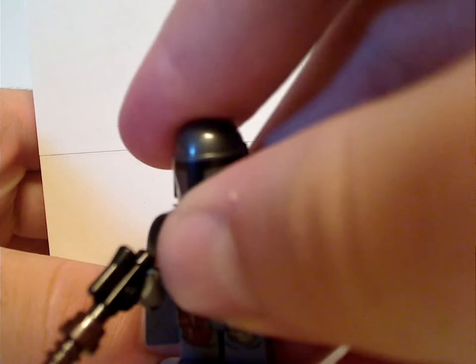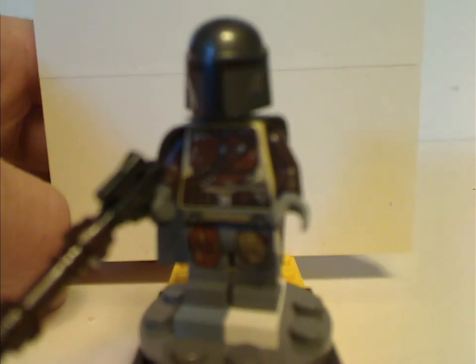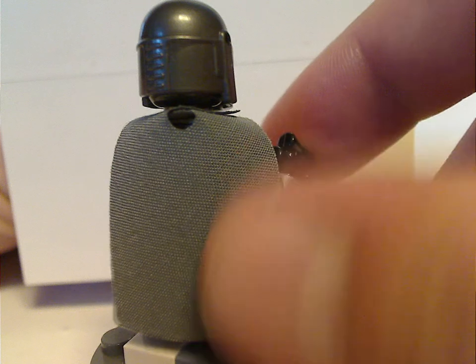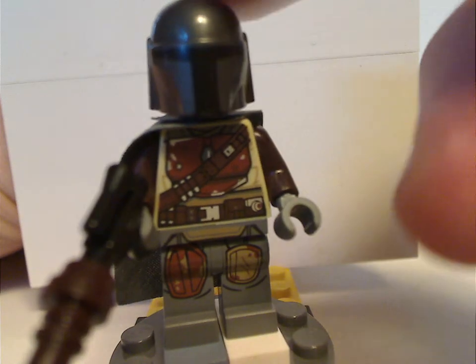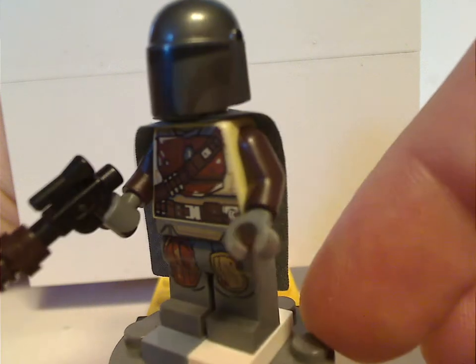For the minifigs included in this box, first is the Mandalorian — the main character of the show. His torso print is nicely done. One little flop on this one is the cape piece, which uses the same thick material. I wish they would have stuck with the more regular thin cloth material they've done recently. And the helmet piece is just about the same as Boba Fett, Jango Fett, and other Mandalorians, but in an overall gunmetal and gray color.